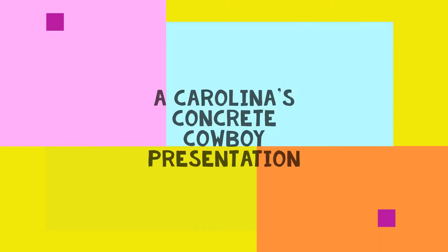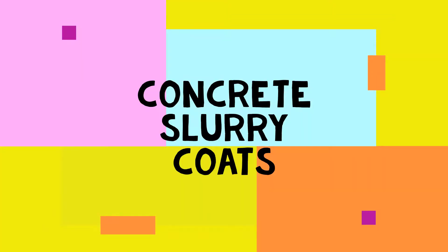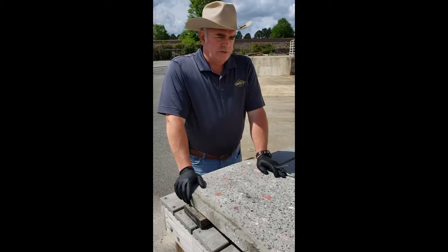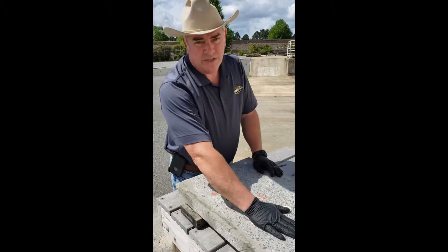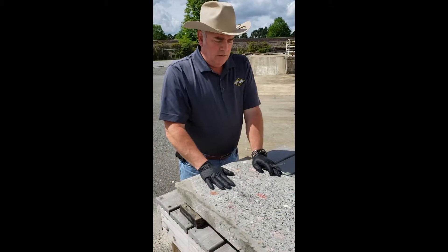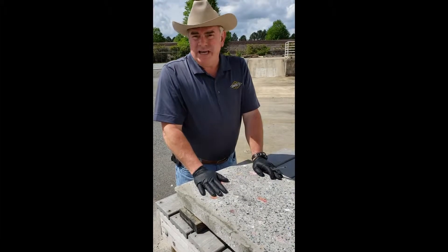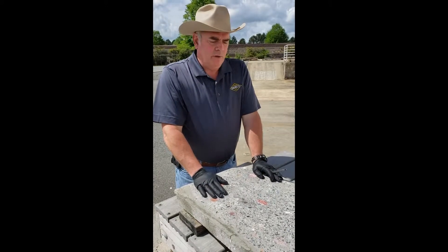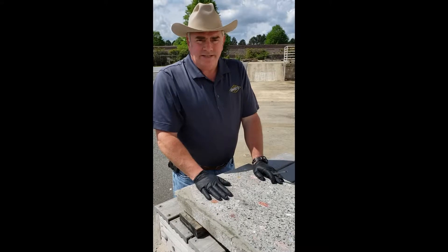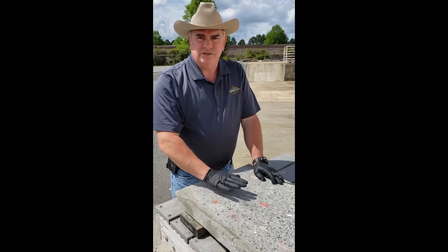Let's saddle up and ride! Today, in discussing what a slurry coat does and how to apply it, we start with a concrete slab that I've polished — this is a typical example. In real life, it could be a terrazzo application, a concrete countertop for a kitchen, or furniture. Concrete furniture is very popular. In any of those processes, you're going to end up with voids in the surface after you start cutting and polishing the surface of the concrete.